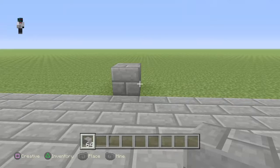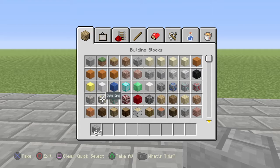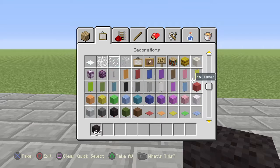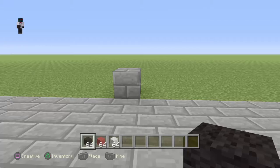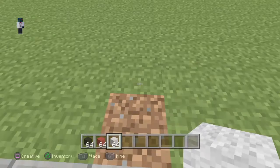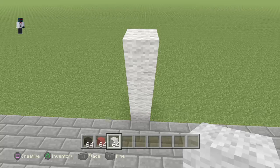Let's make the YouTube logo. What you will need is black wool, red wool, and white wool. We're going to make four white wool directly coming out from the floor.